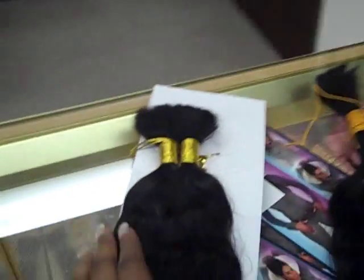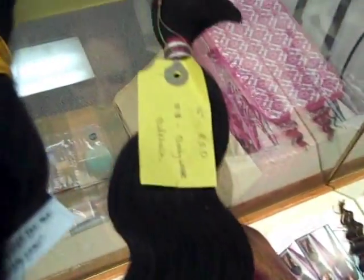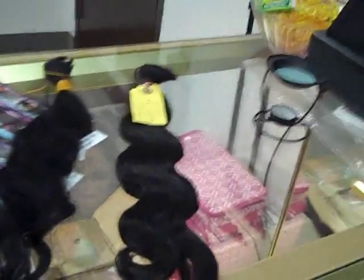Hello guys, it's your girl Amarie from Amarie Full Lace Wig. This is another video I want to do for my lady — I'm showing her the different hair. This is the 100% human hair that I was telling you about, and it has a slight wave pattern to it. This one is virgin hair and this one is Indian Remy hair, so take your pick.